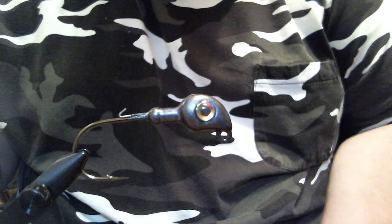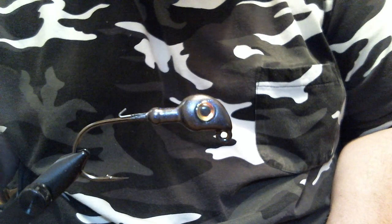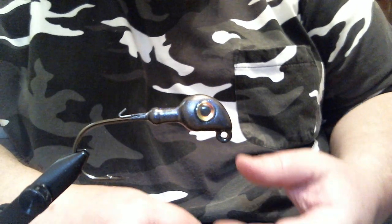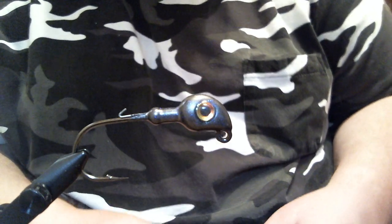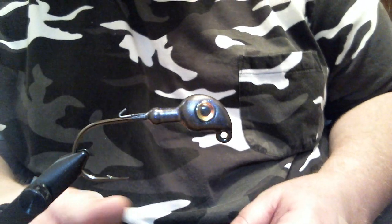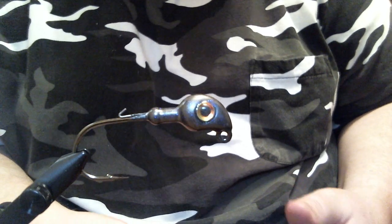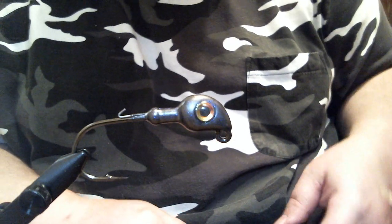It doesn't really make a difference — I'm pretty sure the fish don't care — but I think it looks pretty good with this jig. This color pattern seems to work really well right now with the grass dying off. Depending on where you're at in the country, it might be now, it might be a few weeks from now, but you should give this pattern a shot and see how it works for you.